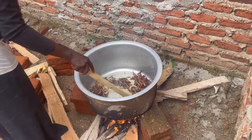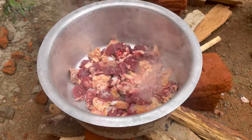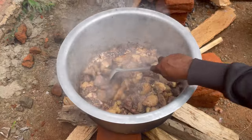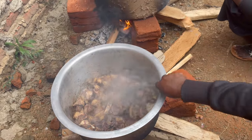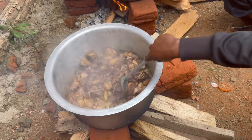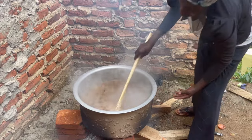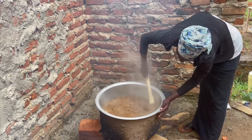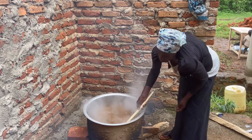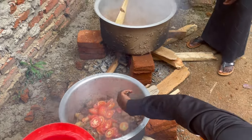Such cute little kids. Here is our main Tazifu. Here is our main Tazifu. So I'm getting ready.